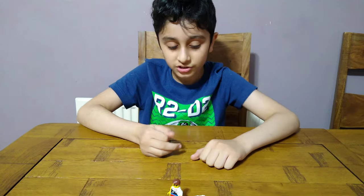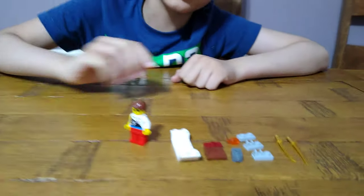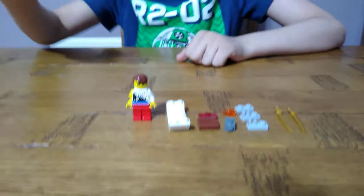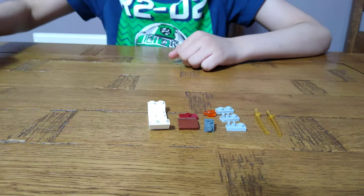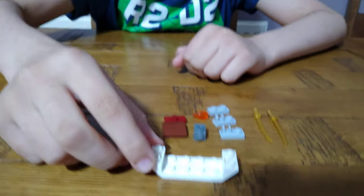Hey guys, today I'll be showing you how to make a minifig scale jet ski, so let's start. These are the pieces you'll need. Obviously you need the minifig, so we'll put the minifig aside and let's build. First we need the base of our jet ski.